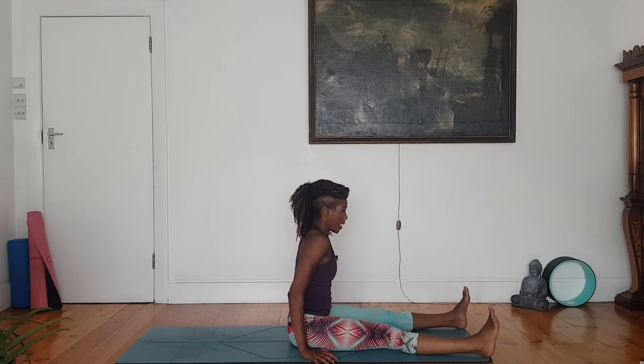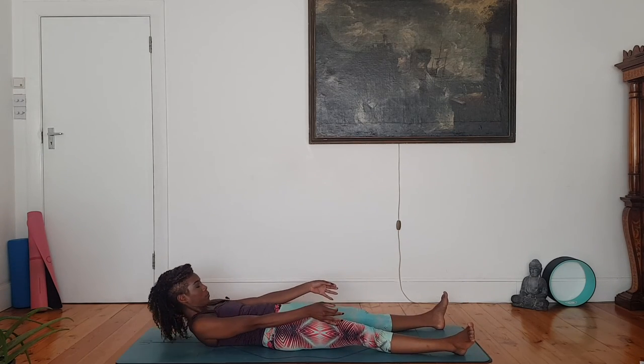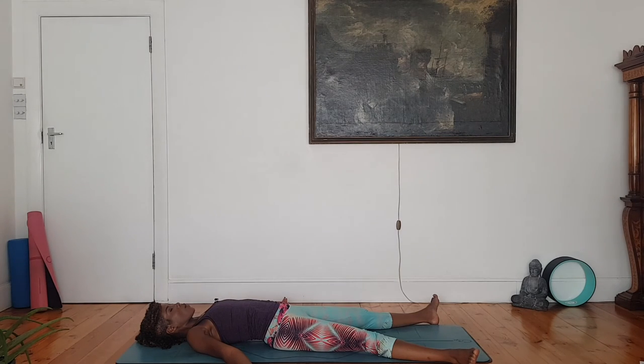Savasana, final relaxation. Well done. Extending your legs, they are slightly apart. Float the arms away. Take a deep breath in and exhale. Slowly release yourself to the mat — lying back, wide legs, wide arms. Nothing but the breath. Deep inhale through the nose. Slow exhale through the mouth. Deep breath in through the nose. Slow exhale through the mouth. One more time — inhale, exhale, sigh it out.